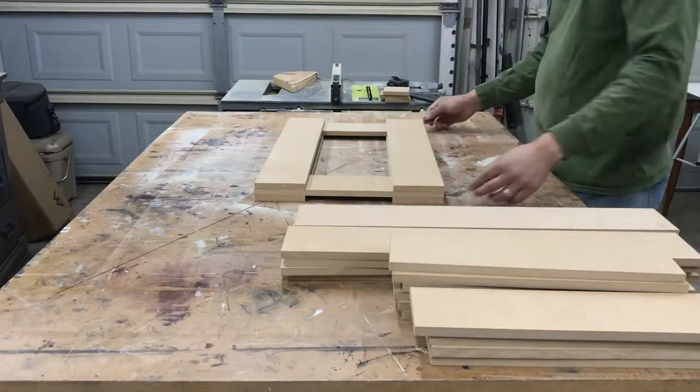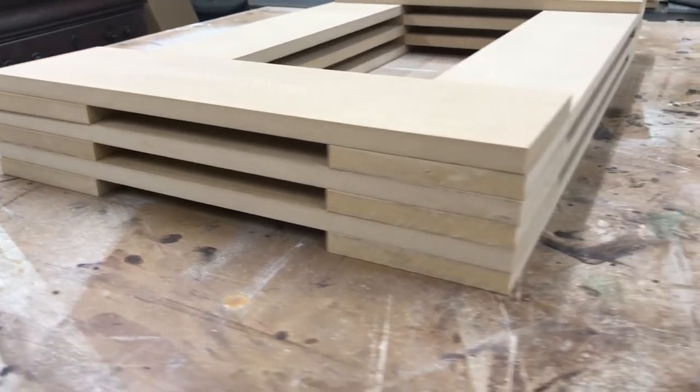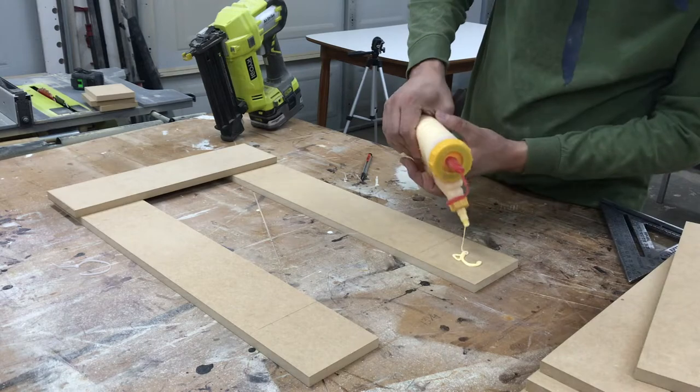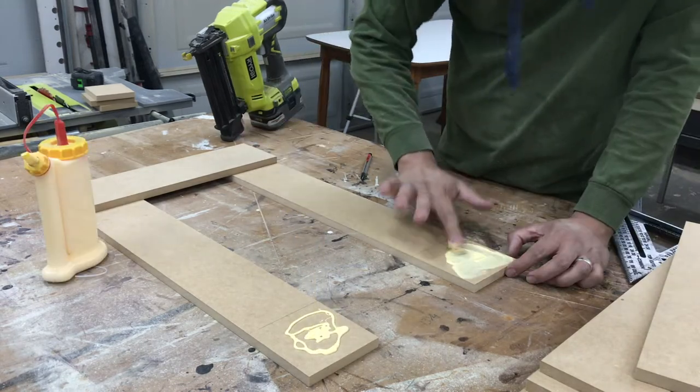Here I stacked them to get an idea of how I would assemble the base of the lamp. I marked the area where the glue would be needed, applied glue, checked they were square to each other, and held them down with 18 gauge brad nails.